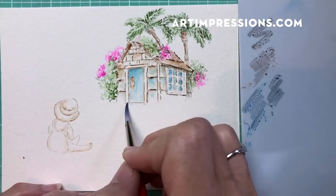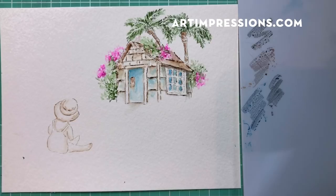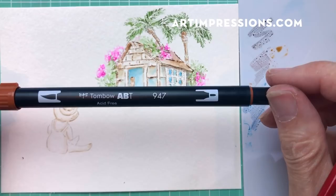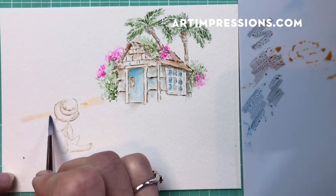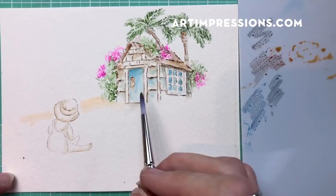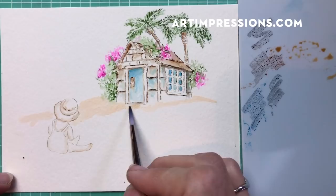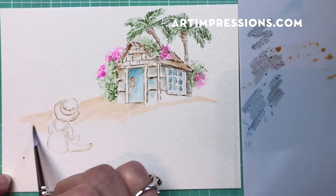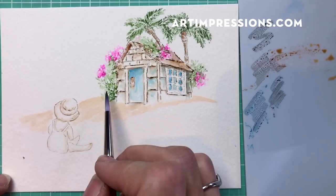I'm going to add the sand now. This medium brown - let me tell you the number, it's 947 - this is a great color for sand. Let's just brush it on and bring it down like this. It's better to start out light; you can always add more. The sand doesn't have to fill up your whole paper - you can just give the idea of it. Let's create just a little walkway here.